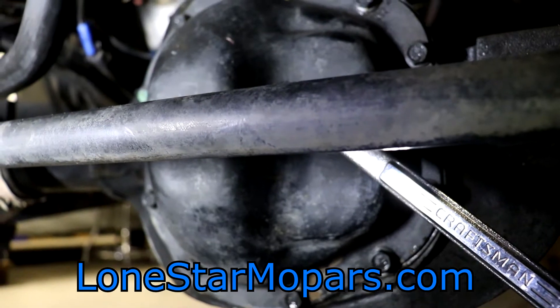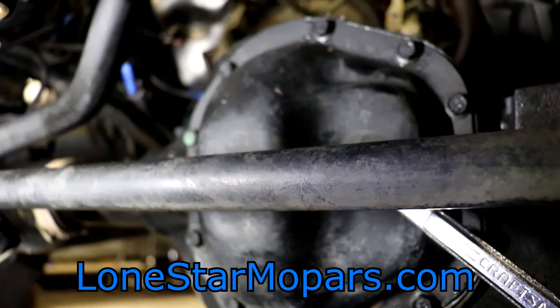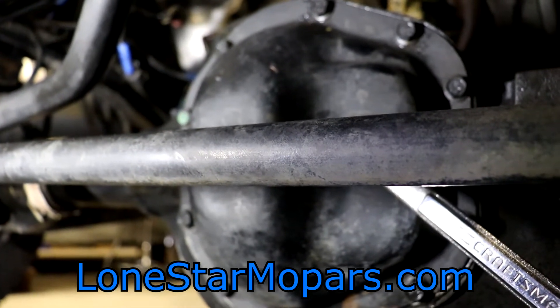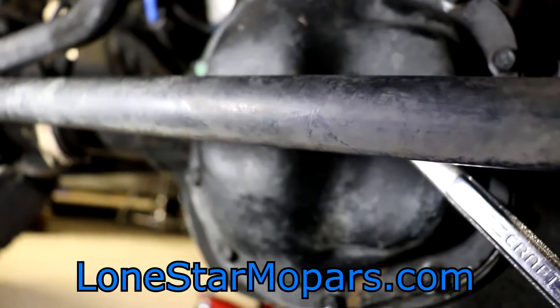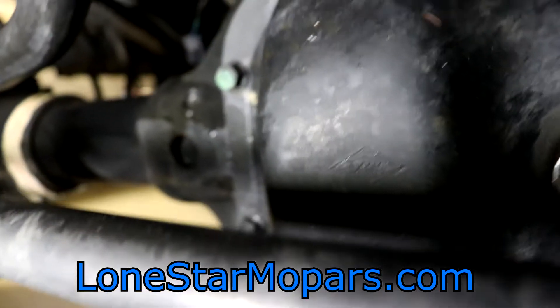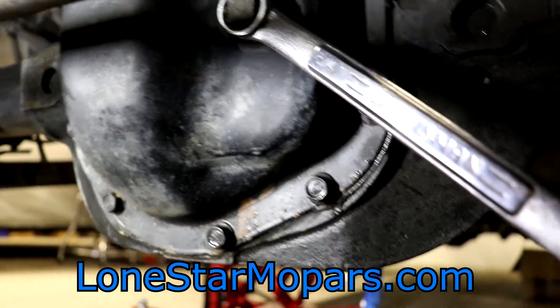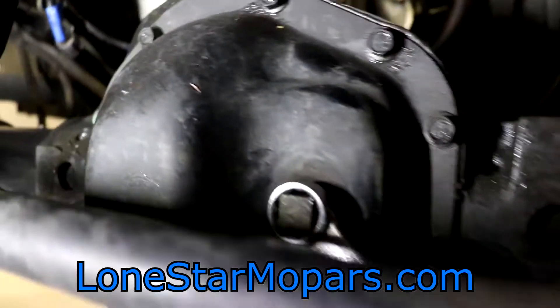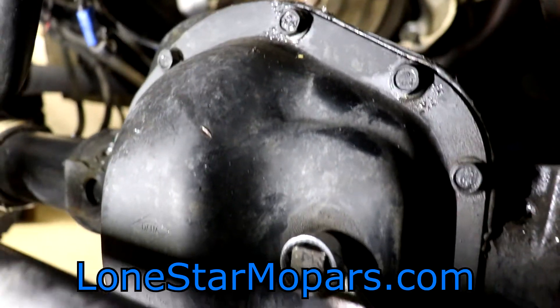That's where the engine should be. Before I put the engine in, it made sense to me — I thought this would be easier to access with the engine out. Turns out it probably would have made zero difference at all because I was thinking I might come in from the top. The front diff — it's a Dana. Don't know if you can make out the little diamond logo there. We've got the three-quarter Craftsman here doing work because I don't think I have a shallow 12-point and ratchet combination that would clear.